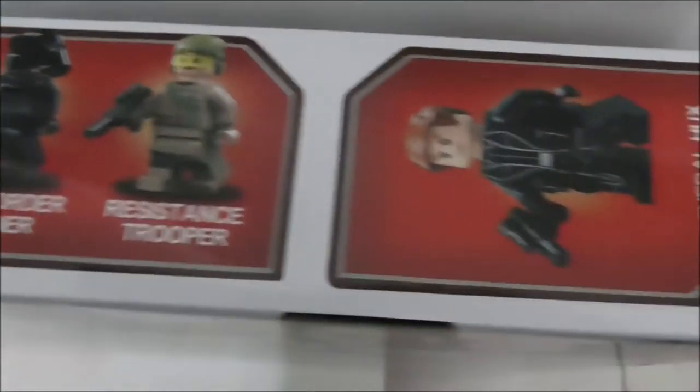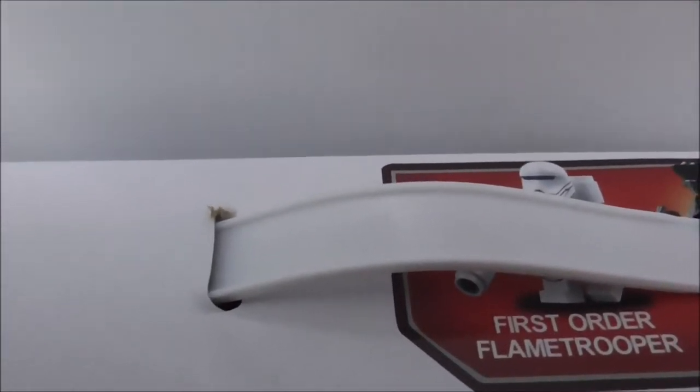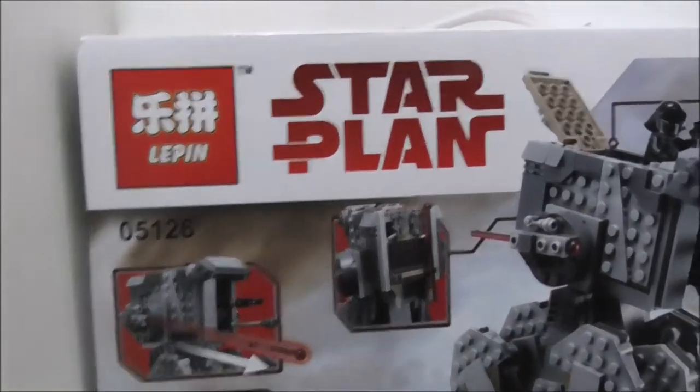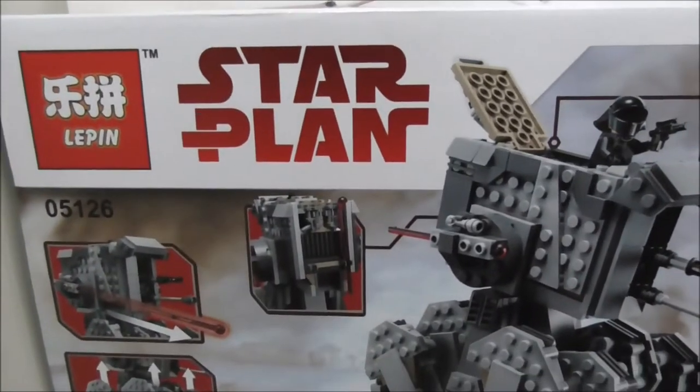The top of the box shows all the figures and also has a carrying handle. The side shows some pretty basic stuff. The other side shows half of the walker. The bottom has some warnings, and the back shows all of the features.